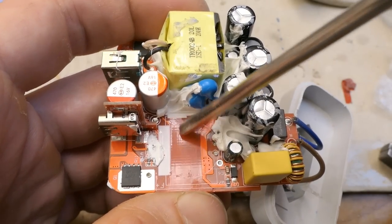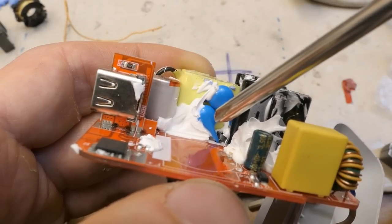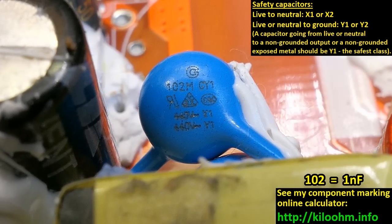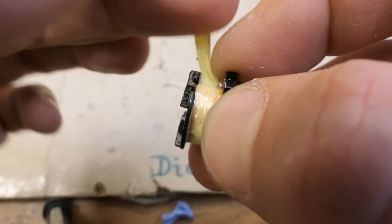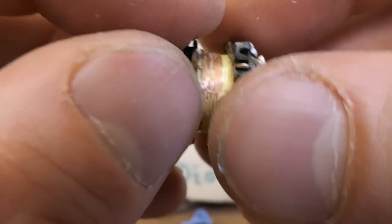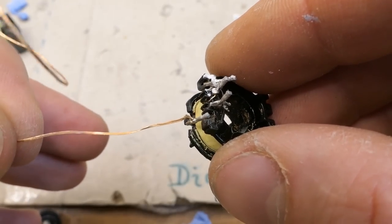Looking under the transformer, the insulation distance on the board between the primary and secondary sides is huge. You can actually see two capacitors here - so each output has its own primary-to-secondary interference suppression capacitor, and they seem to be safety capacitors. The markings are 102, one nanofarad, class Y1 - the safest class. And there is some insulation under the secondary, about two or three layers.